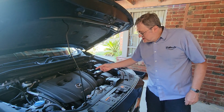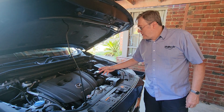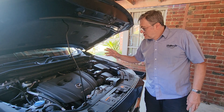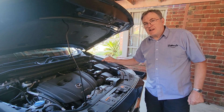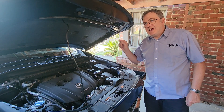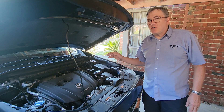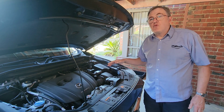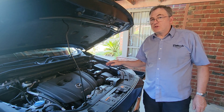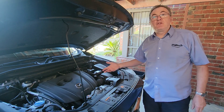Modern engines have plastic covers over everything now, and it's really hard to see what's what. But somewhere under there is a thermostat. The thermostat is a temperature control valve that controls the rate of flow of coolant water through the engine, depending on the engine's temperature.